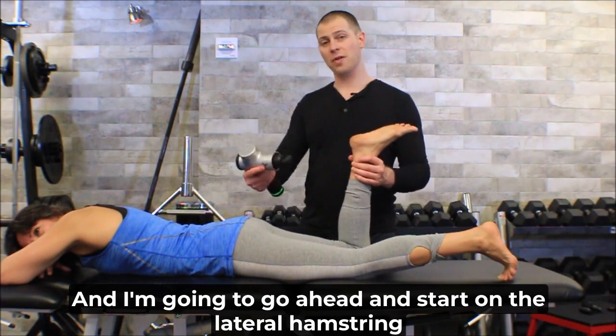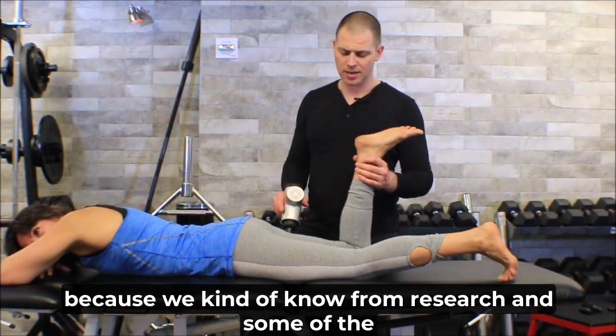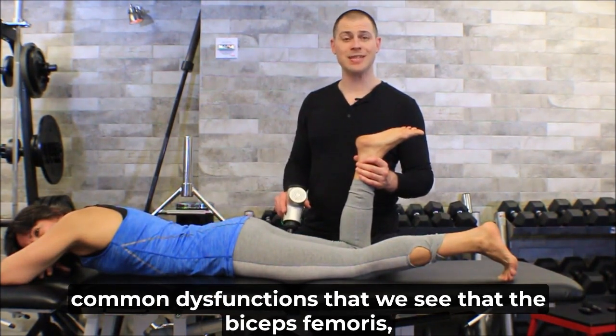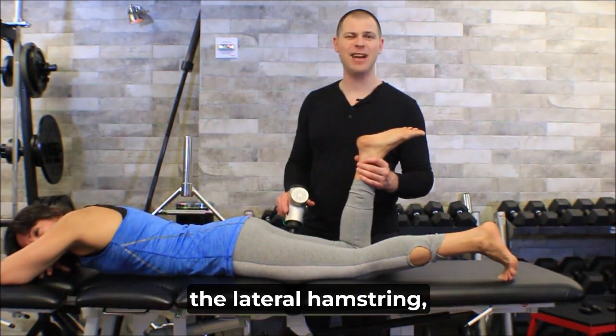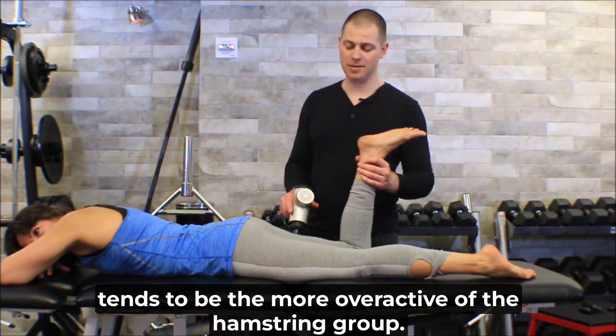I'm going to start on the lateral hamstring, because we know from research and common dysfunctions that we see that the biceps femoris — the lateral hamstring — tends to be the more overactive of the hamstring group.